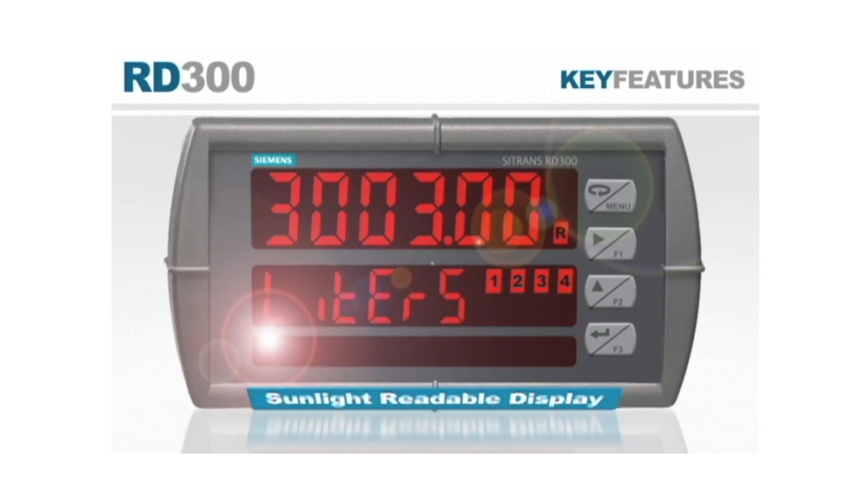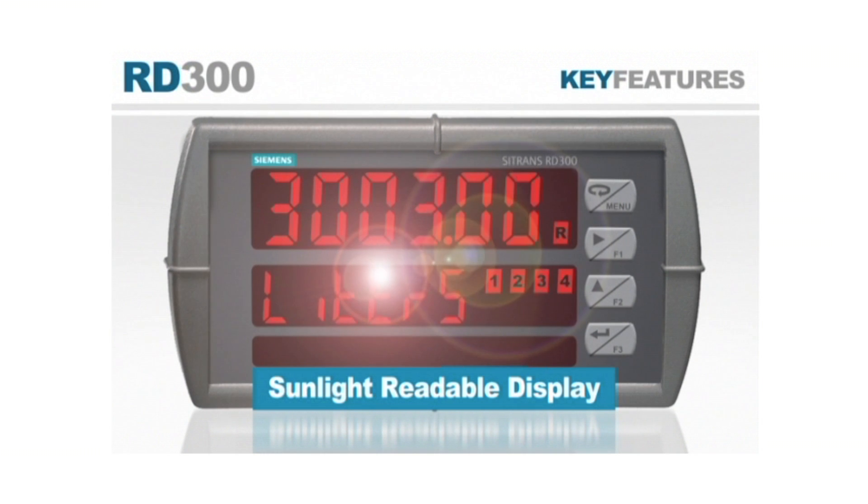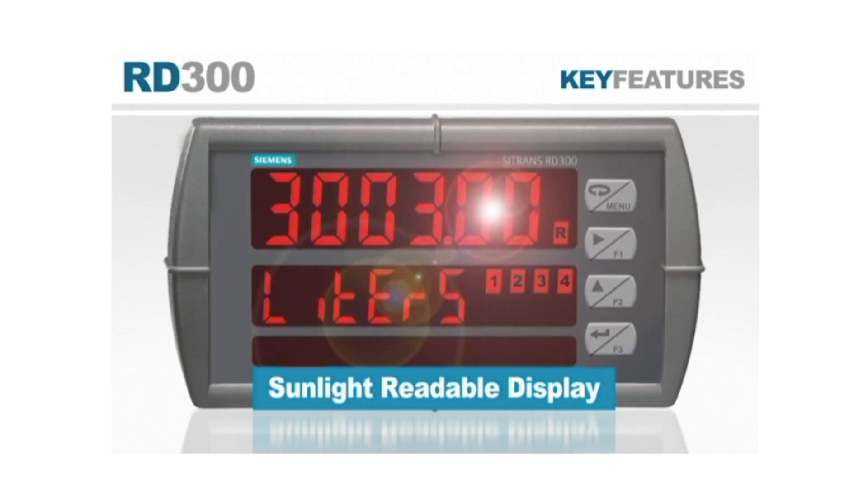User configurable units or tags and programmable function keys let the RD300 be customized for the most effective use in any application. An optional sunlight readable display is bright enough to be seen anywhere, even in direct sunlight.